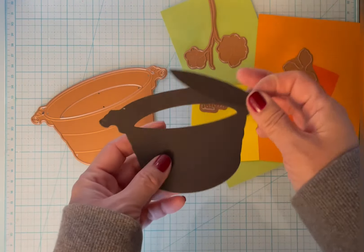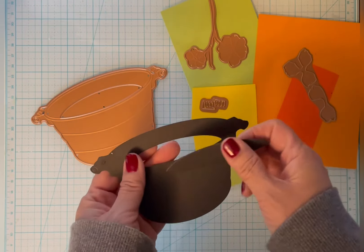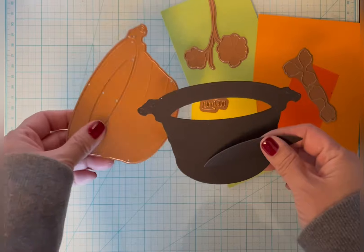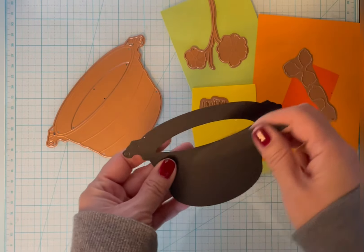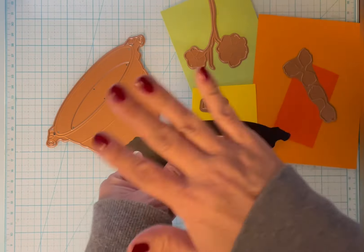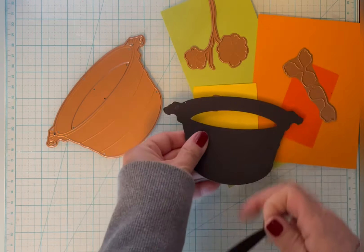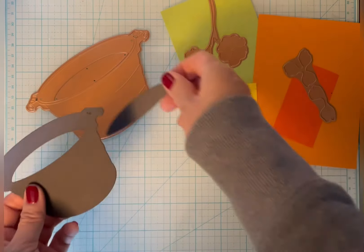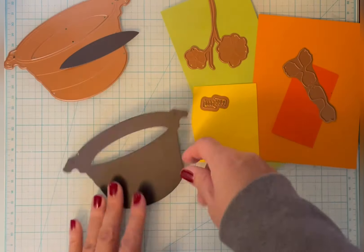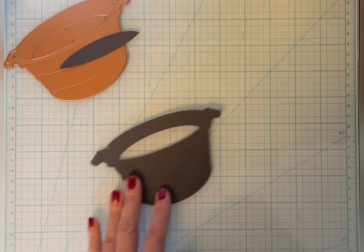The wash bucket is cut from black 110-pound cardstock. It cuts into two pieces. You can get rid of this piece but I'm going to save it because I want it to look like dirt. If I mount this on a card I won't have to worry about seeing a different color on the other side in a few areas. I'll put that aside and still have other pieces to cut.